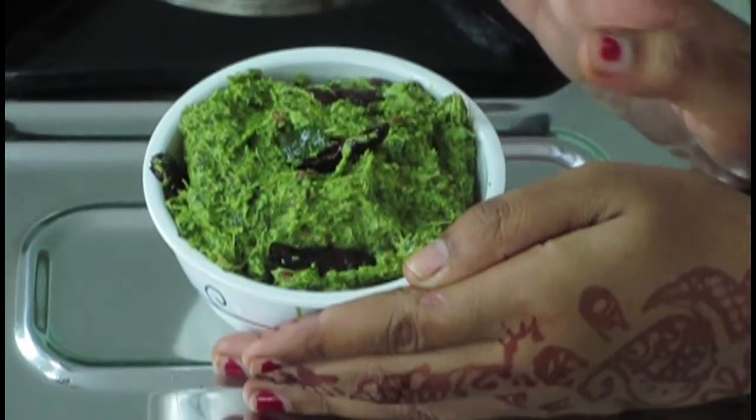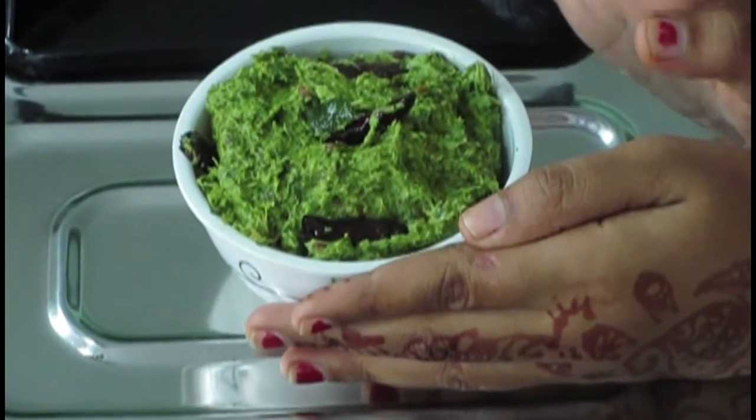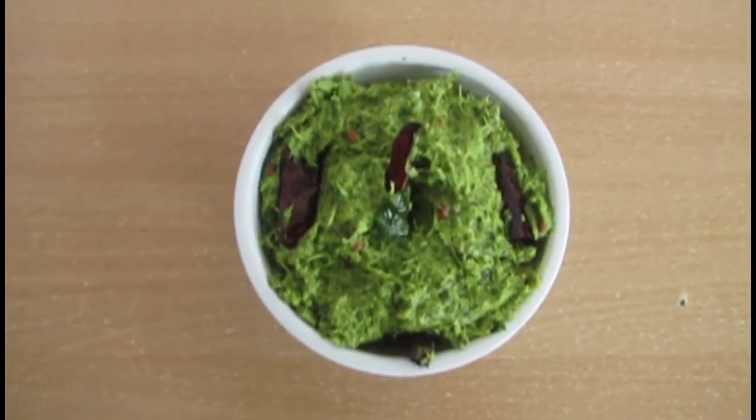It is so tasty and wonderful to see. It is a very good combination with white rice, roti, and chapati. And it is very healthy for heart patients, BP patients, and diabetes patients. Usually we use radish for salads or sambar, but we throw the leaves. But the leaves are very healthy, so compulsory — use them for chutneys and more. If you have it at your home, prepare it. It is very healthy.